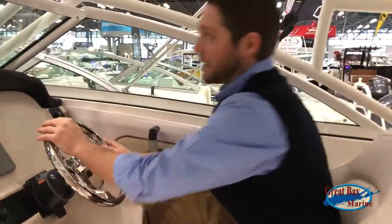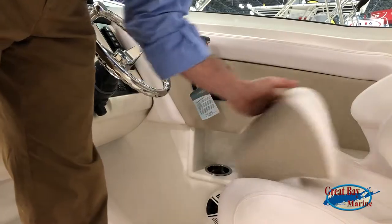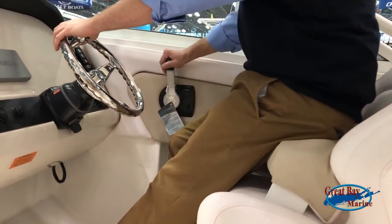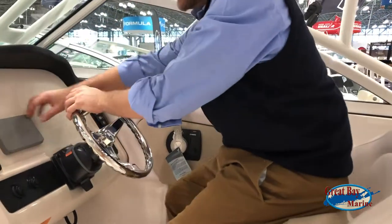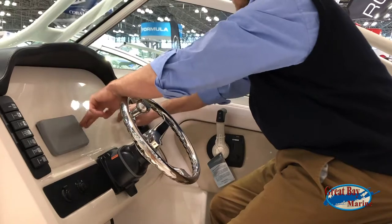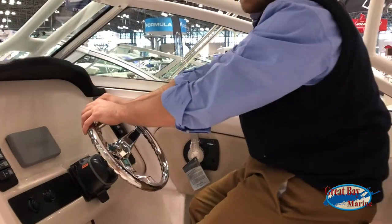If you want to sit down, you can. If you want to sit back as a leaning post and elevate a bit, you can. You can fit a nice 12-inch screen — we can move this and slide this down to fit a screen for you. It fits something between 9 and 12 inches.